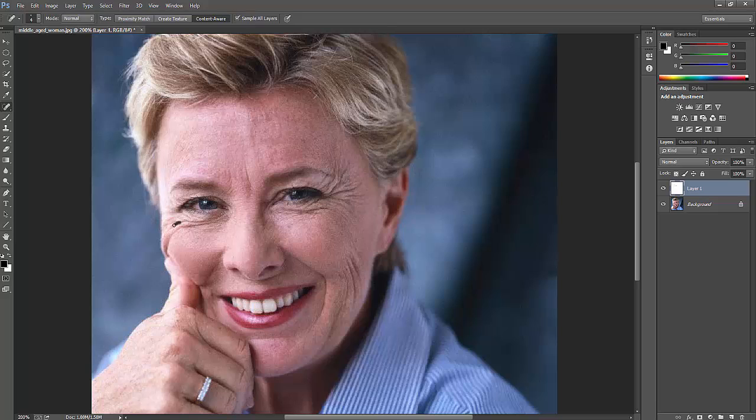I'm removing this, and this, and this. It's not looking good so I'm just redoing it. See how I've removed the wrinkles totally here. I'm going to remove these wrinkles too. See — I've removed everything now. The image looks very good actually — she no longer looks like an old lady.